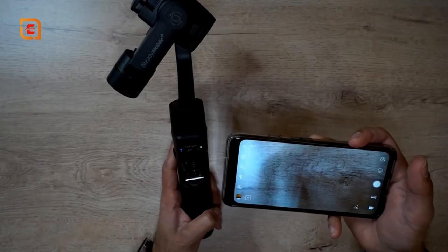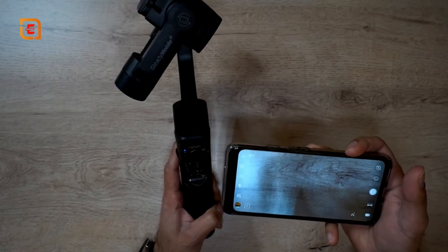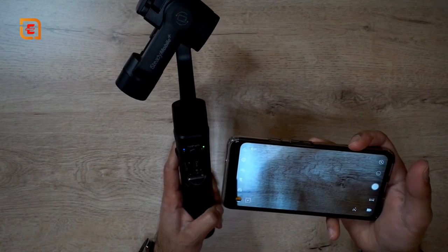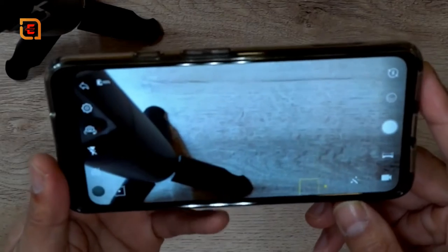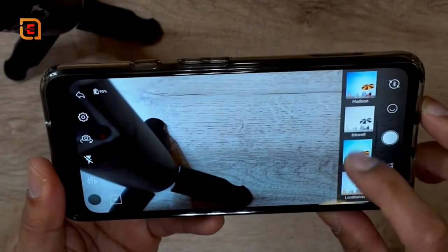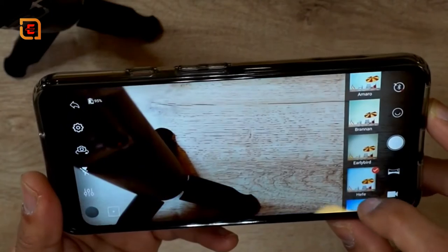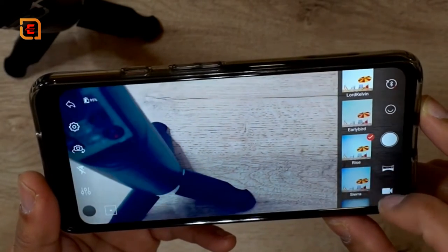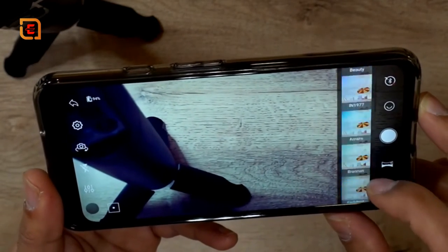I'd definitely recommend using their app because you get all the different functionalities and modes for the best video recording. You have modes like inception mode, 360-degree panorama, motion time-lapse, hyperlapse, slow motion, and tons more. In the app there's a filter icon on the bottom right where you can change the video filter and see it in live view. You can cycle through all the different filters, which is very similar to Instagram — some actually have the same names as Instagram filters.